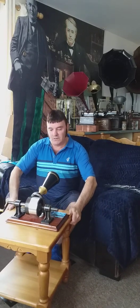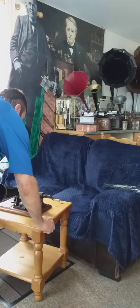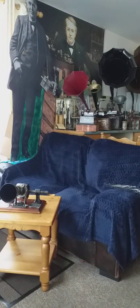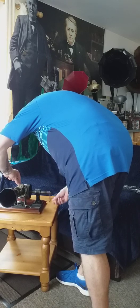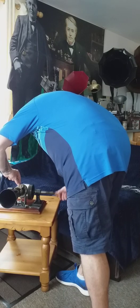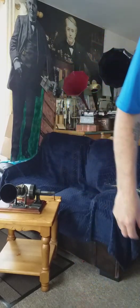Right. See if that works? Just going to rewind it first. So the needle goes back to the very start of the recording, and we'll see how we get on.